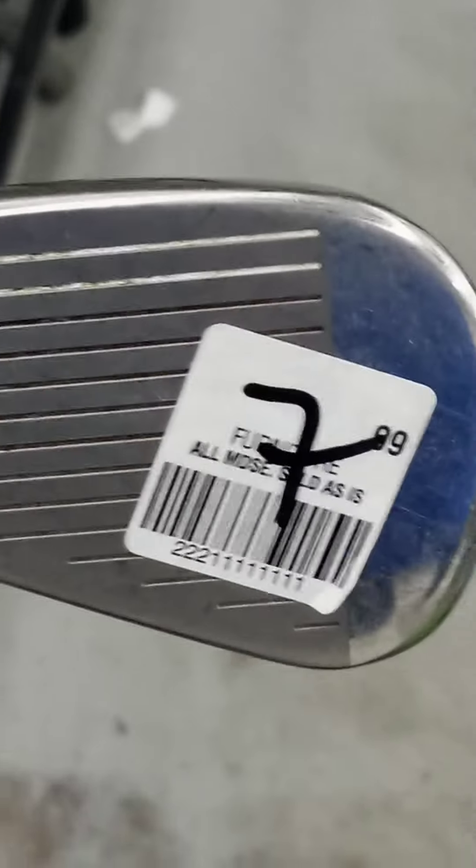The Callaway XR is a ladies club — flex ladies, you can see it right there. Another one is Bacera also. So two of these clubs for less than $20 — that one's $9, and that's about $7. I might go for it.